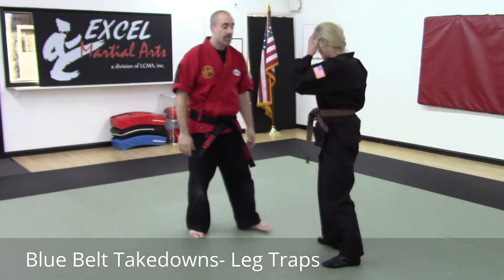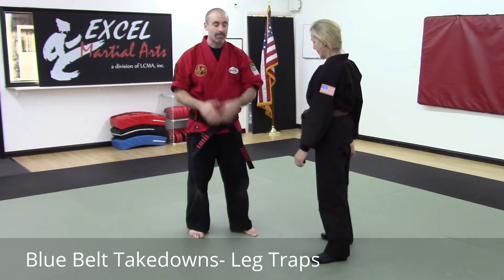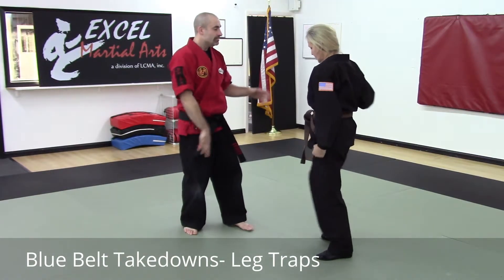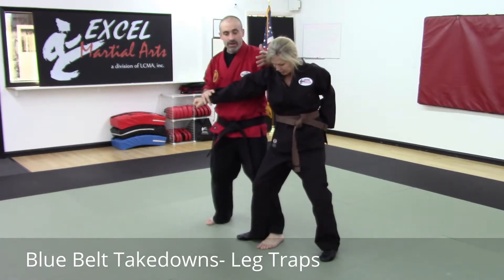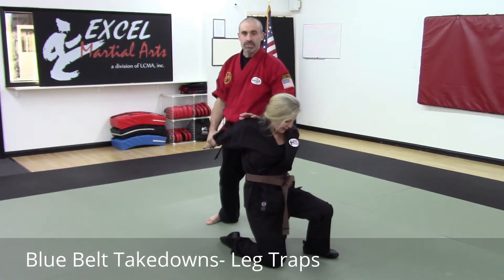If I'm on the outside position, I'm not going to do that technique. Instead, I will collapse the leg. The punch comes straight in — I'm going to move to the outside. Now I'm going to get behind the leg. Same thing: I want my stance to be better. So I lock in and I push the person down.